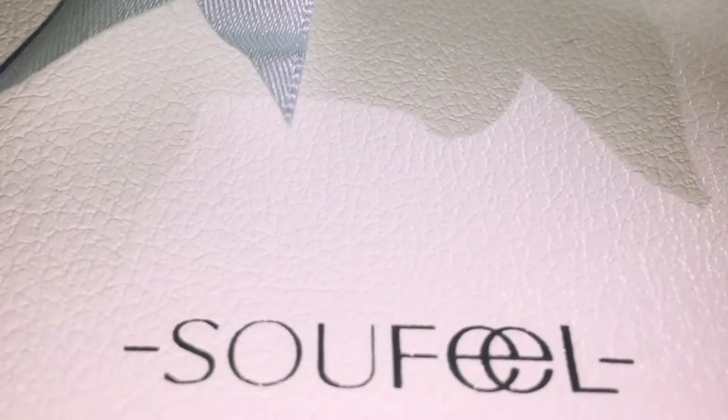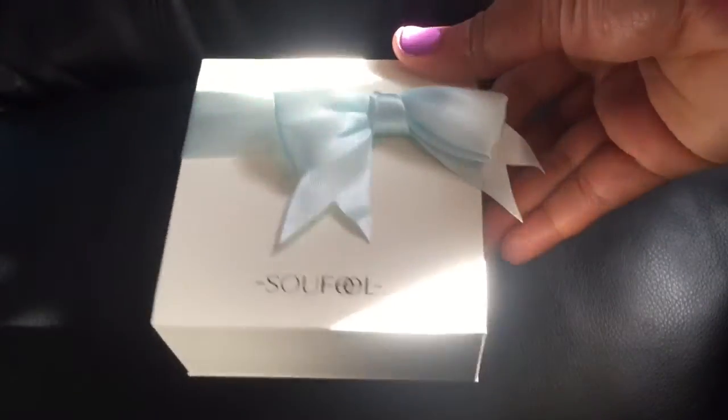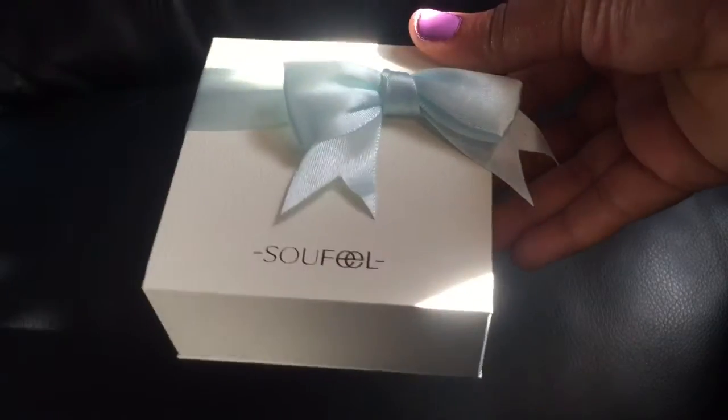Hi guys, in this video I'm going to be unboxing my charm bracelet that I received from soulfill.com. In my package they included this gorgeous little box with the Soulfill logo, and I really love the design of this box.